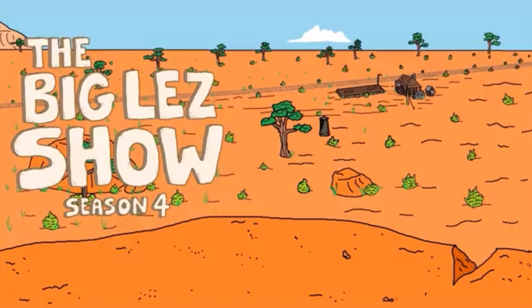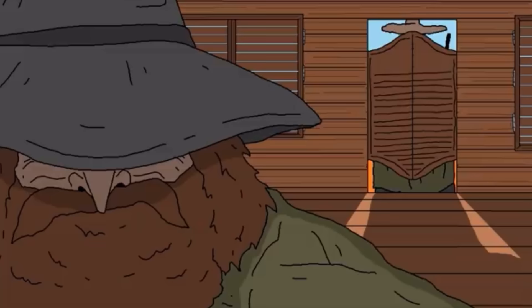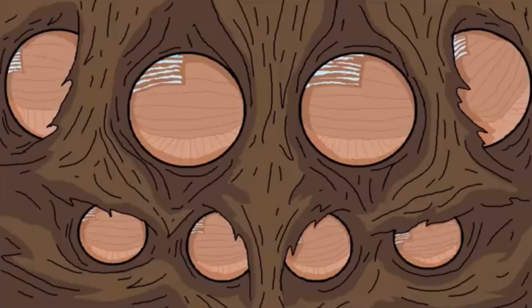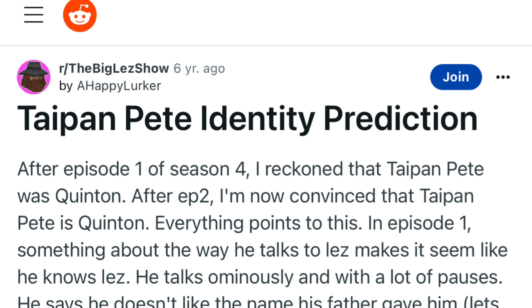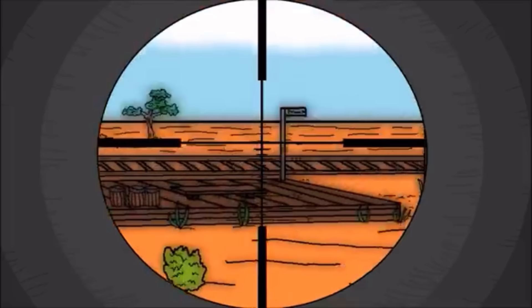Season 4 of The Big Legs Show really started with an aura of suspense. When I first watched the Season 4 opener, I was worried the show was going away from its roots and that the comedy was being put second to the animation. But retrospectively, this episode set up a lot of the action still yet to come, essentially building a solid, well-animated foundation for the rest of the season to grow out of. I still remember in 2017 when the Season 4 opener came out, the Big Legs subreddit was full of theories as to who Taipan Pete could possibly be.